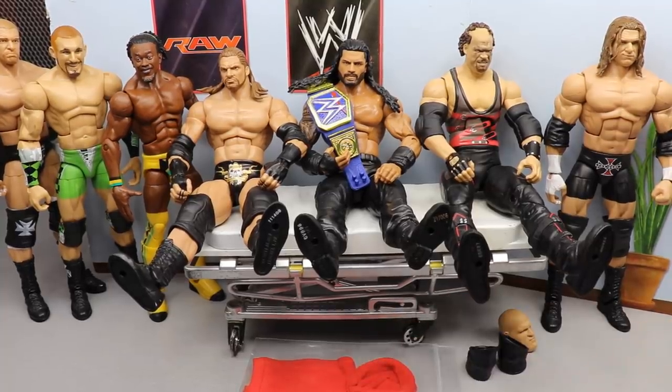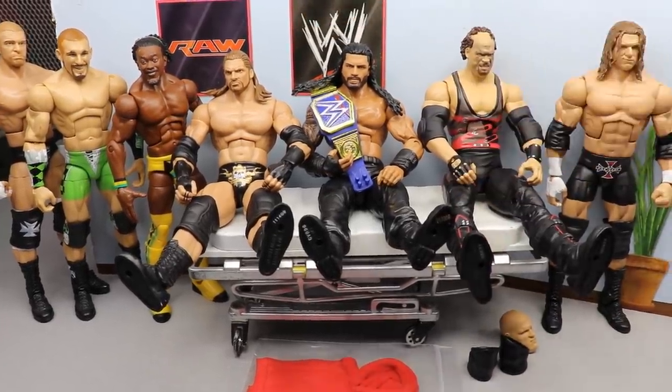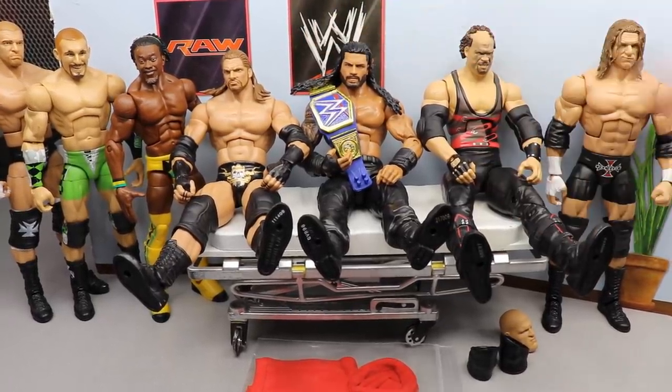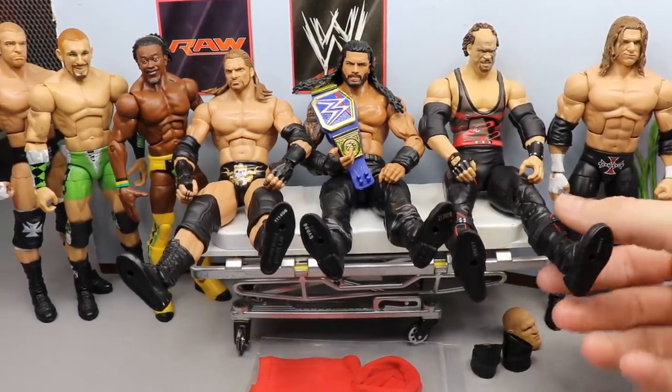I know for a fact I can do some stuff with Kane. I have a Roman here that I'm really excited to fix up. Kofi - I'm kind of struggling with him, you guys can give me your opinion. But the Triple H figure and the Roman are probably the ones I'm most excited about here today, so let's go ahead and dive in.